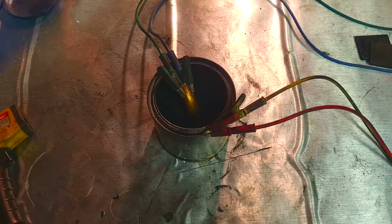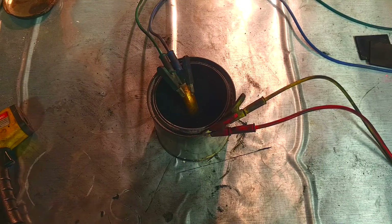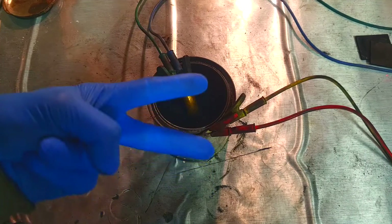I tried my idea about this sand battery and I'm happy with the results I got. That's it for now and we'll see you in the next video. Bye.